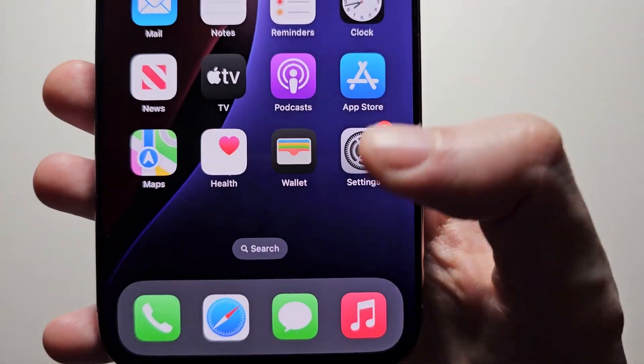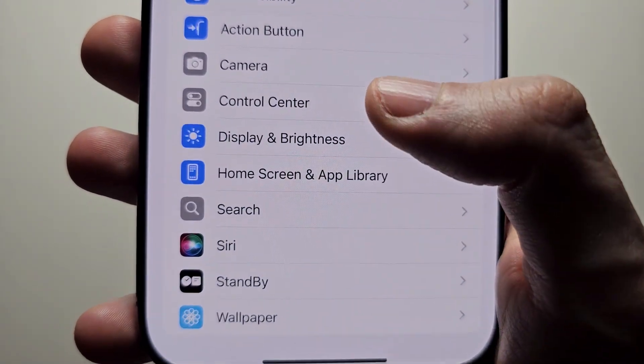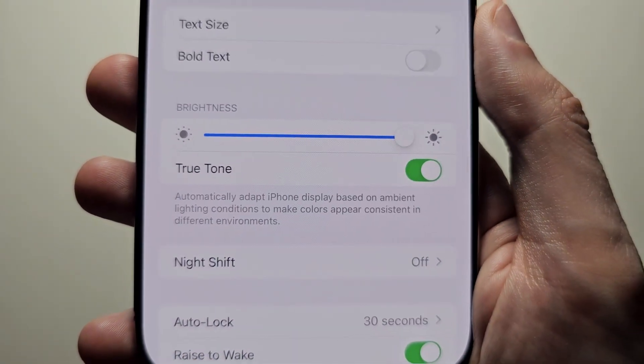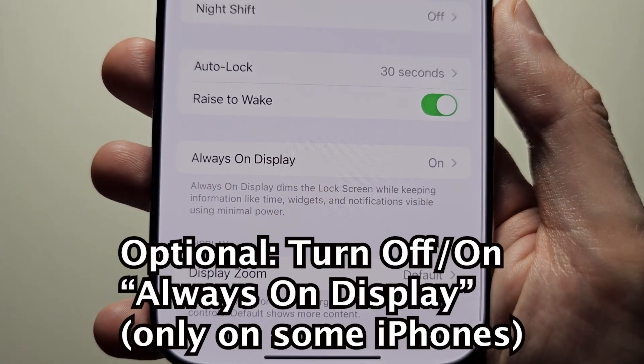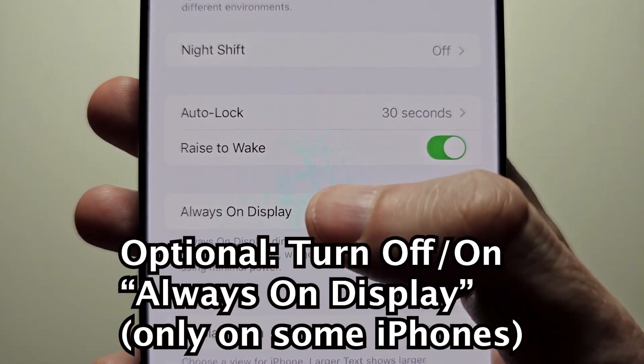It's pretty simple, so first go into your settings, then go to Display and Brightness. Now just as a side note, for some iPhones they have the option here for Always On Display.